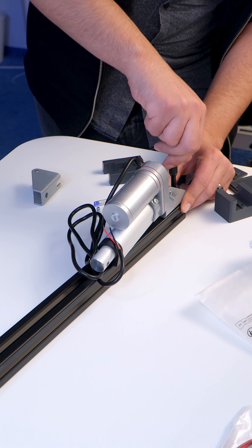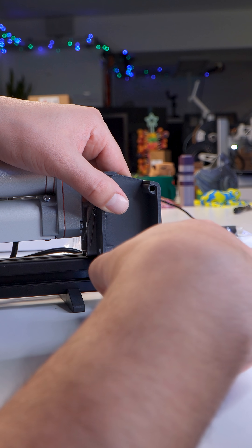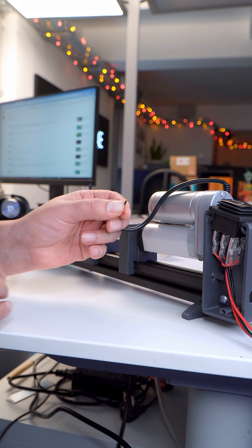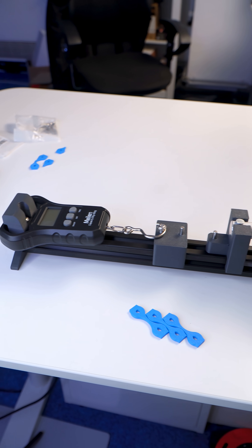Now as you might imagine, this is not something we can use to measure the max tensile strength of the majority of materials — it maxes out at around 45kg. But for the samples we're making, it works out at around 45MPa, which is actually enough to test low strength filaments such as Bambu Lab Glow Filament, which has a low 32MPa tensile strength.